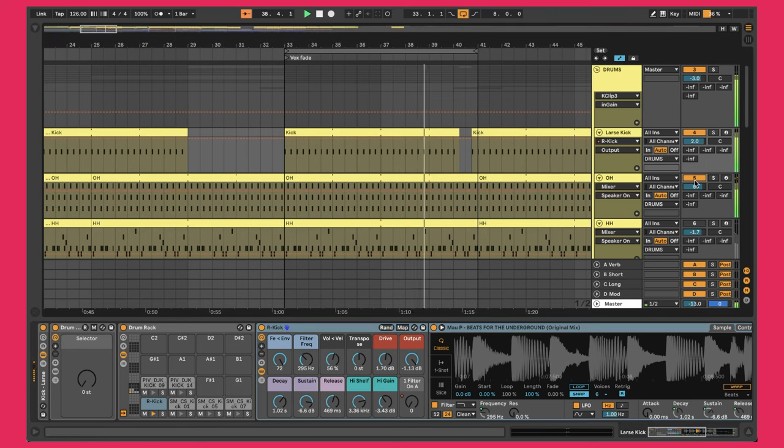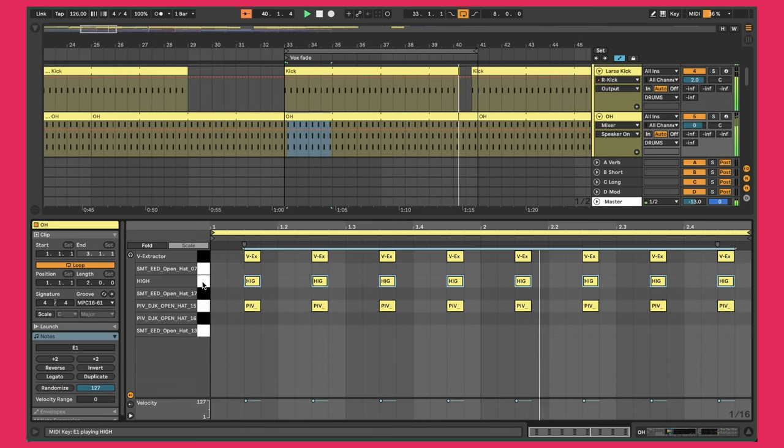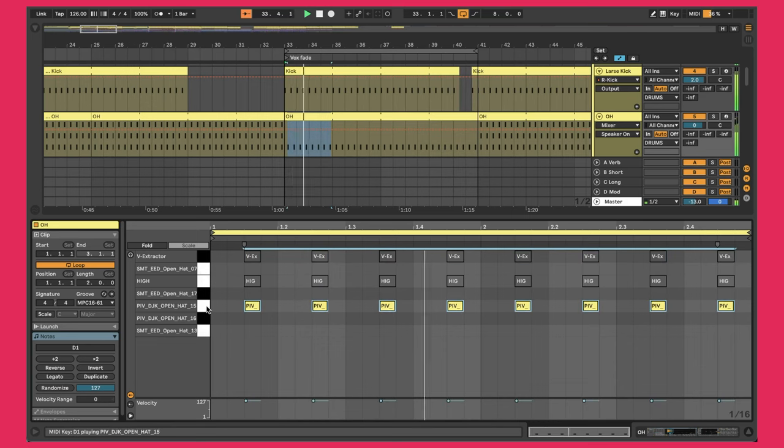Next up I did the open hi-hat. The pattern is that classic offbeat sound, and there are three layers going on here. The idea was to flick back and forth between the reference track and mine to try to find the right sound and get the volume right. I had a hard time getting it set up — this was the first layer that got me somewhere close.